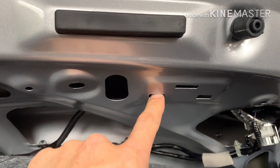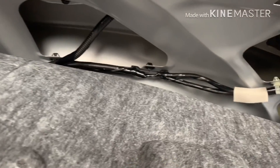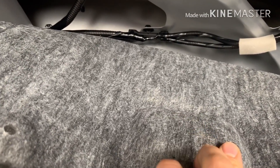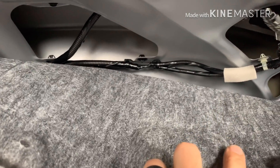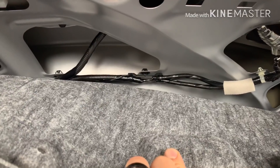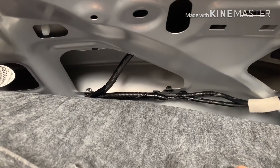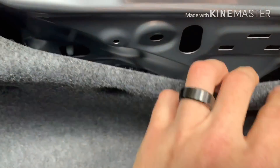Put it in there and then mark right on here where it goes. My suggestion is to line it up, mark it, then cut a little slit and test fit it — because if you cut too much area off you're stuck with it and it looks sloppy.